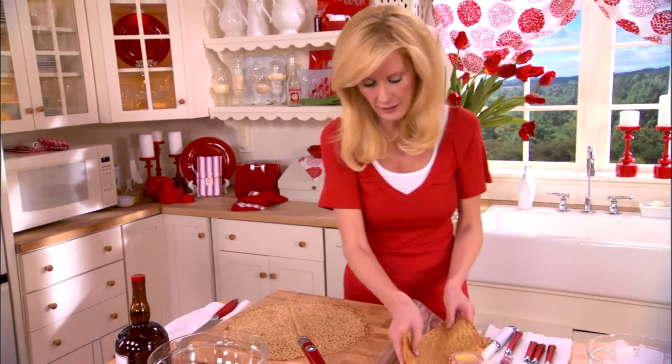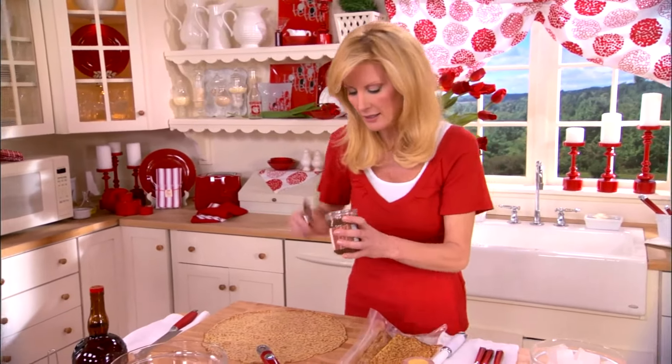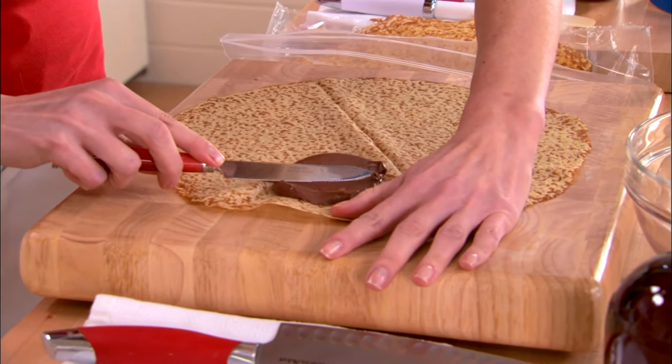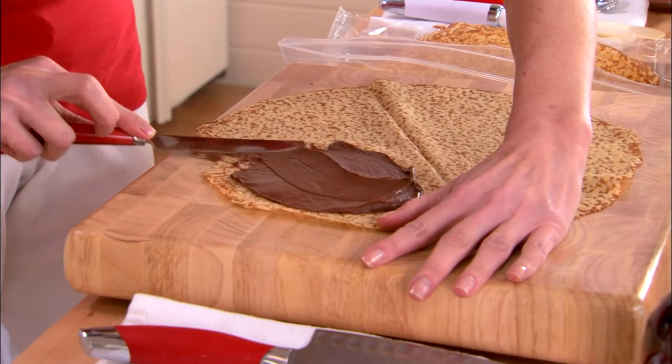And they are super, super thin. On here, I want to put chocolate hazelnut. This is a great, creamy, decadent spread. And I'm just going to put it over half. Be careful with these, because they are fragile. This is a very thick hazelnut spread.